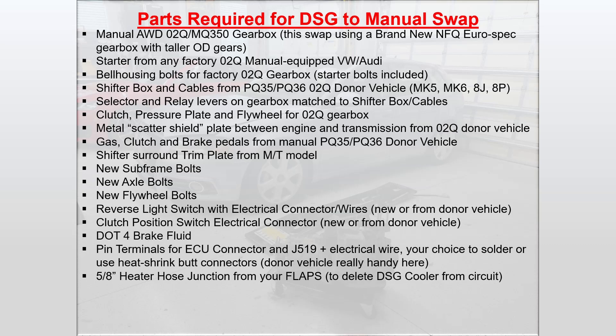You'll need a reverse light switch with electrical connector and wires, either brand new from Volkswagen or Audi or from a donor vehicle. You'll want a clutch position switch electrical connector, which goes on the clutch pedal — either new or from your donor vehicle. A DOT 4 brake fluid so you can bleed the system. Pin terminals for the ECU connector and J519, plus electrical wire — your choice to solder it together or use heat shrink butt connectors. The donor vehicle is really handy here; you can get all the connectors you need from that wiring harness. A 5/8 inch heater hose junction from your local auto parts store to delete the DSG cooler from the circuit.